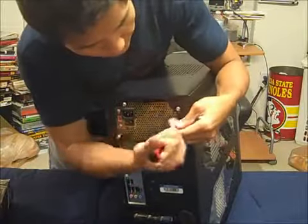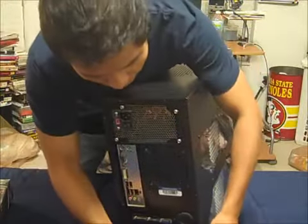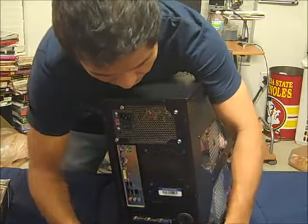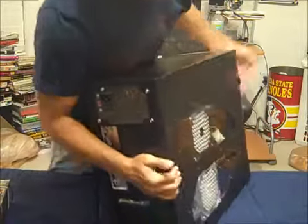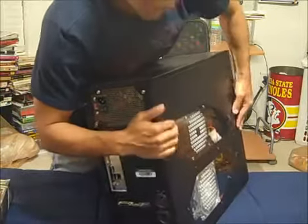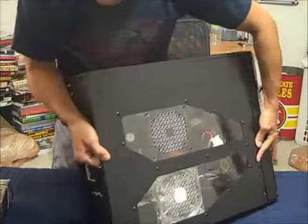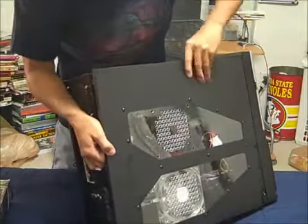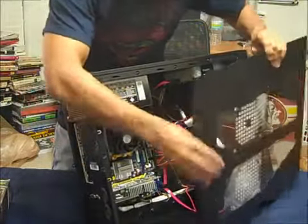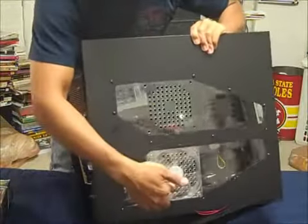Now I'm unscrewing these. With the two screws holding the side panel off, I can slide it right off. I have to be careful because the fan is connected with a wire here, so I don't want to rip it off and destroy the wire that powers my fan.